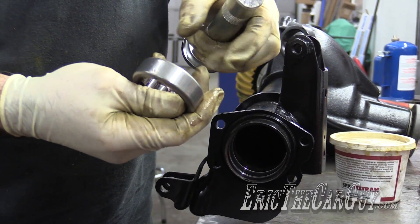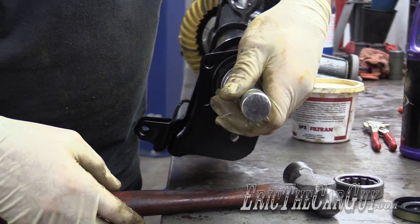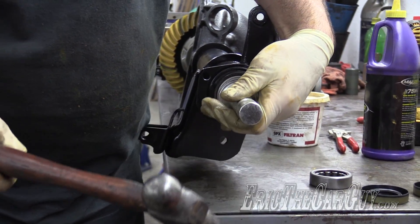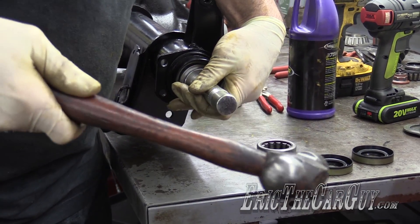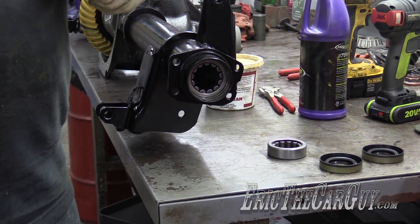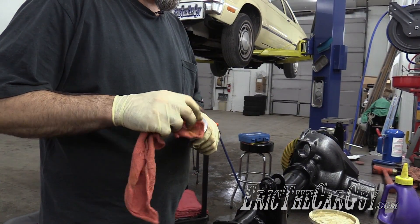It doesn't really matter what way you install them — they're just straight bearings so either way will work, but you want to get them in there to where they bottom out. The noise changes when it bottoms out. I'm going to change my driver handle slightly larger to install the seal.